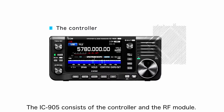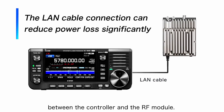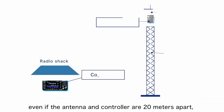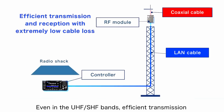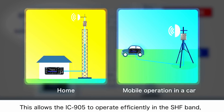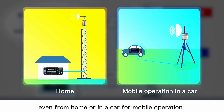The IC905 consists of a controller and an RF module. The biggest feature is the LAN cable connection between the two. By connecting them with a LAN cable, even if the antenna and controller are 20 metres apart, the coaxial cable loss can be reduced by only using a few centimetres of coax between the RF module and the antenna. Even in the UHF and SHF bands, efficient transmission and reception are realised with extremely low cable loss. There's a big saving to be made on coax cable, which for SHF frequencies is quite expensive.